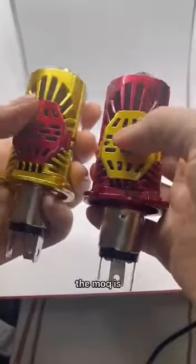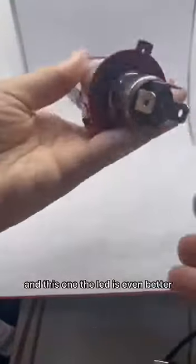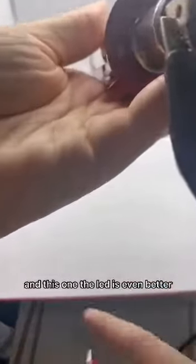This other LED is even better. This is the high beam, and this is the low beam, with a really nice standard light pattern. We recommend both of these products to you.